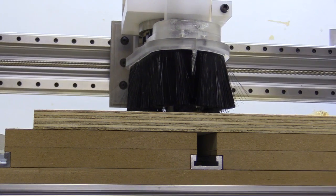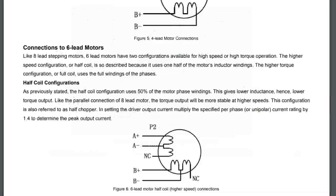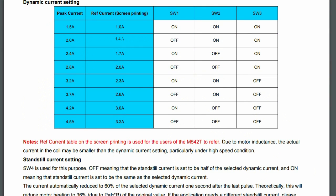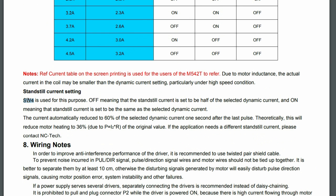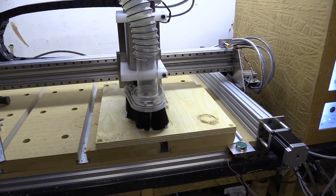My stepper motors run at 3 amps, so after reading the manual for my M542T drivers I changed switches 1 to 3 from 2.8 amps to 3.2 amps on the peak current. There's also a note stating that due to motor inductance the actual current in the coil may be smaller than the dynamic current setting, particularly under high speed conditions. This made me wonder whether I could change the current to 4.2 amps on the peak current, since that setting had a reference current of 3 amps, and because switch 4 reduces current while the stepper stands still, I might not reach the peak long enough to cause problems. Tentatively I raised the current to 3.2 amps.